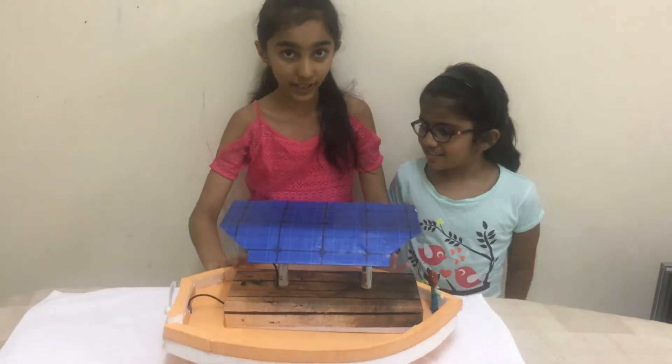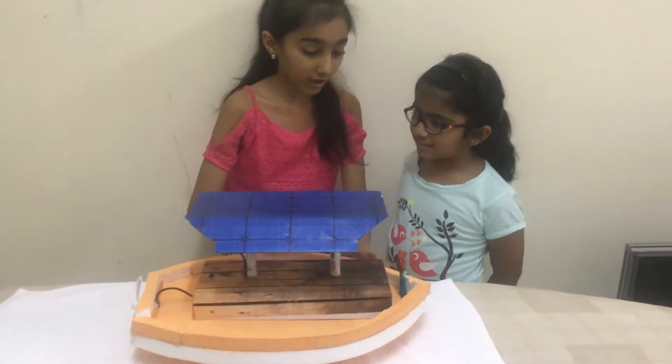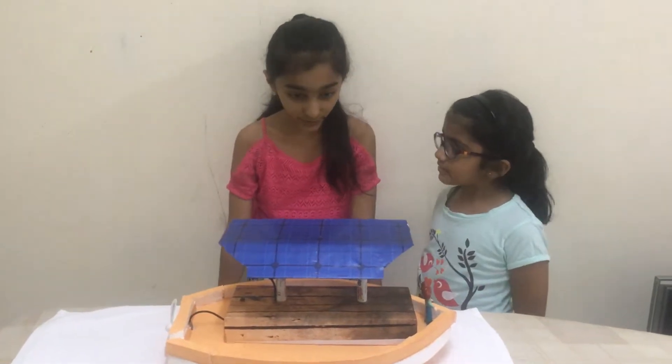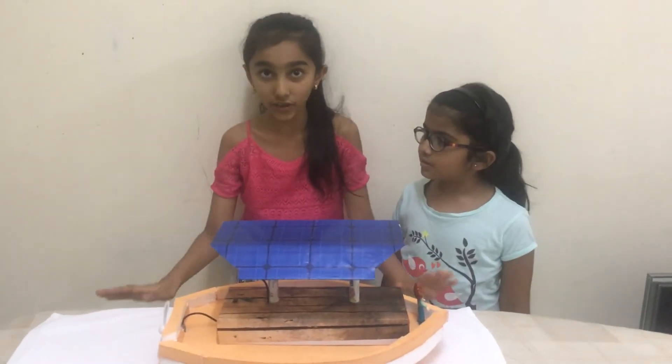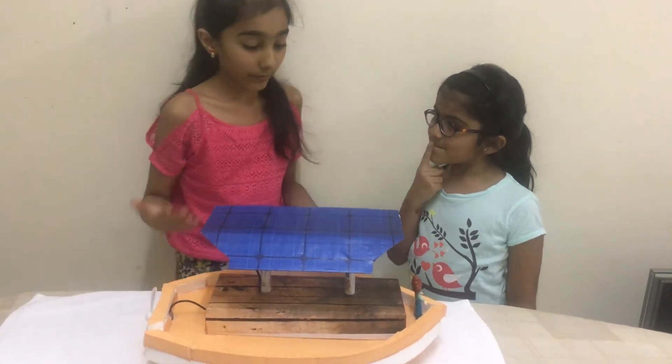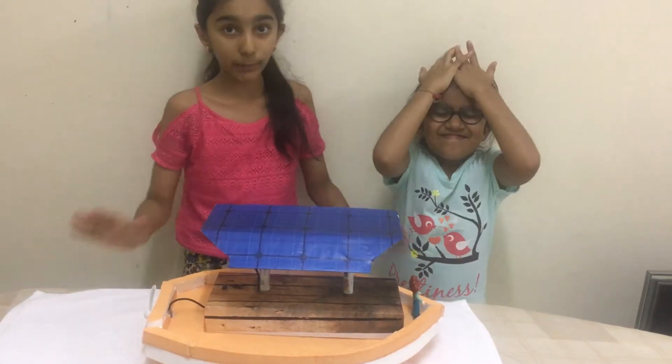This is kind of an interesting project. Everything is done, everything is set for the exhibition and all. So if you want to make it, you can make it.